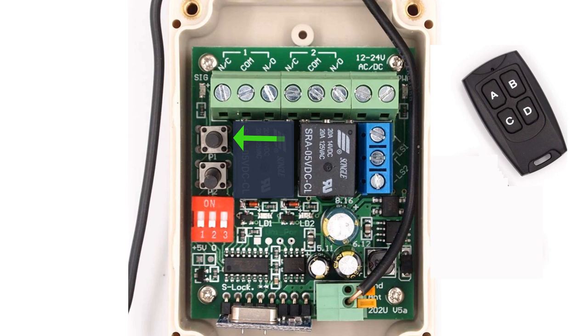Now it's time to pair the remotes. Press P1 on the circuit board and button A on the remote. Then press button P2 and button B on the remote. And you're all paired up and ready to go.